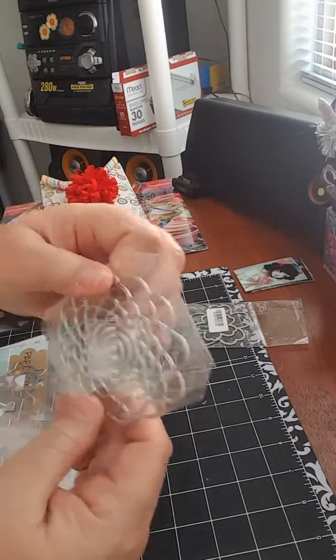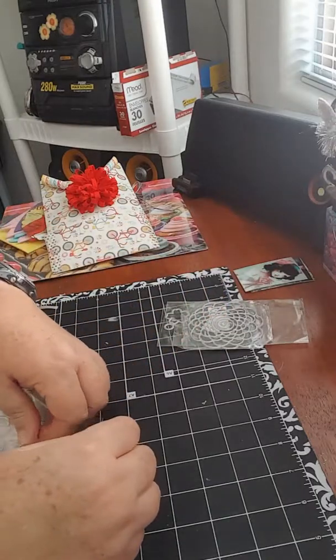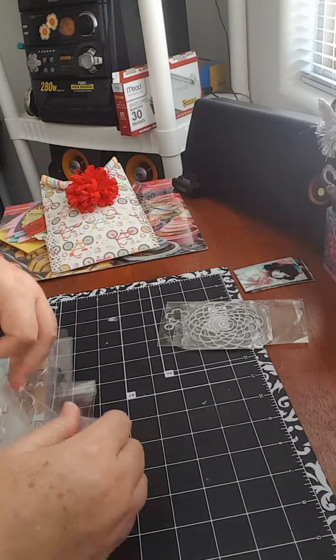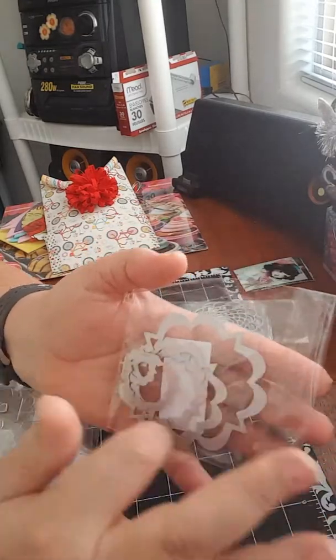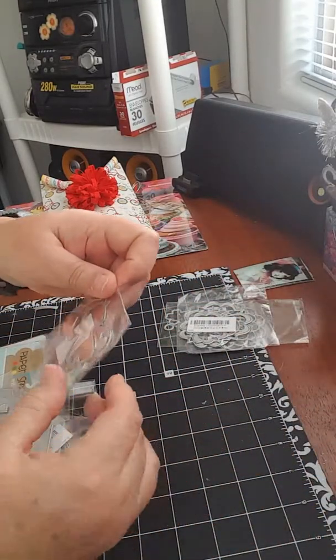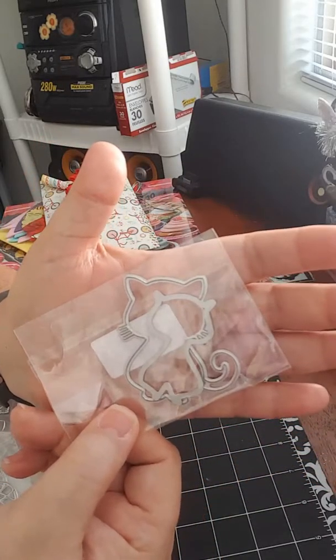There are flowers and a lot of beautiful shapes. She also sent me this one — when I put it inside and press it, it's going to get the shape. This one is the mommy cat and the baby cat.